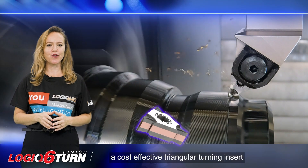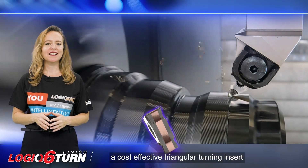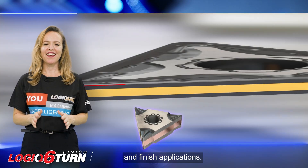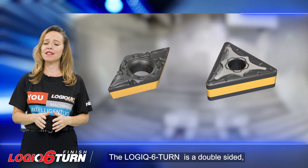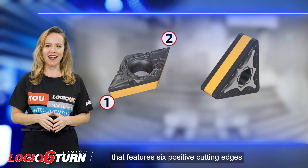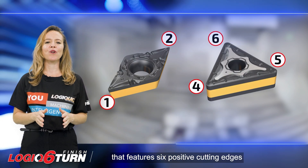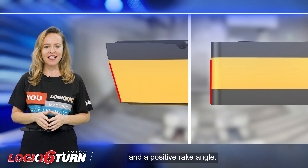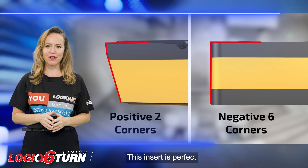A cost-effective triangular turning insert designed specifically for semi-finish and finish applications. The Logic 6 Turn is a double-sided, innovative insert that features 6 positive cutting edges. With a corner angle of 55 degrees and a positive rake angle, this insert is perfect for your turning needs.